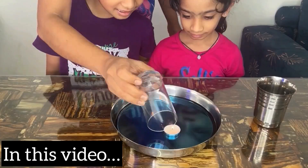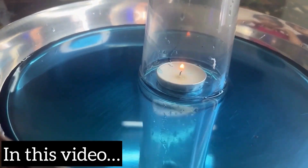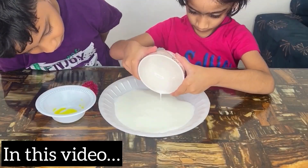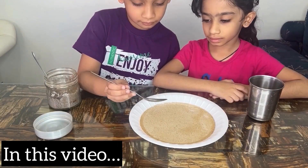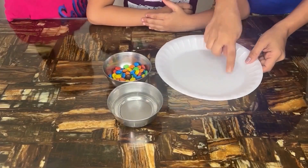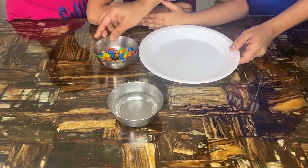Hi little scientists, welcome back to my channel! Today, get ready for easy exciting experiments that will make science super fun. Parents, don't worry — all you need is stuff you already have at home. So don't skip and watch the full video. Let's dive into a world of wonder. So here we have some candies, a plate, and some hot water.